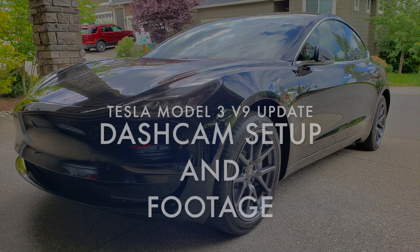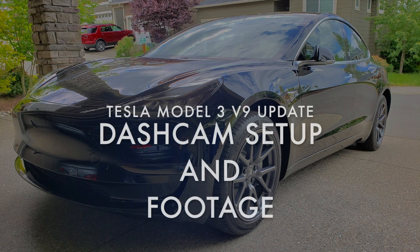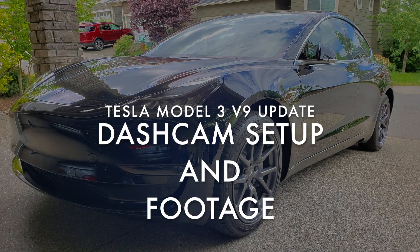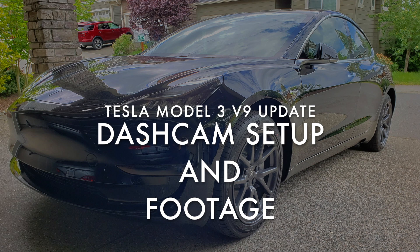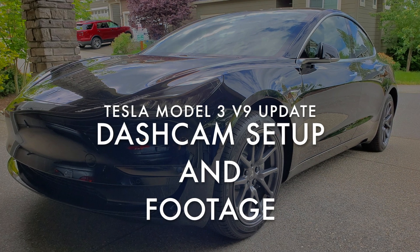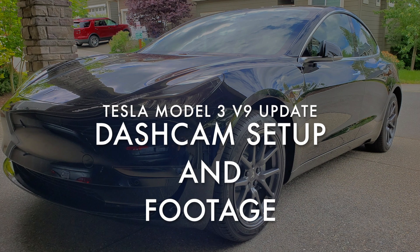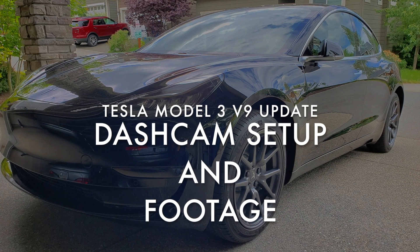I recently received the version 9 software update on my Tesla Model 3 and I wanted to give the dash cam a try. I found out that the software enables you to use the front-facing camera, at least one of them, as a dash cam, which is kind of a neat feature.